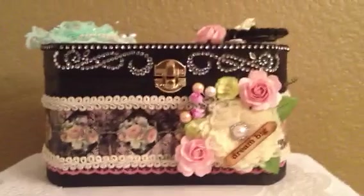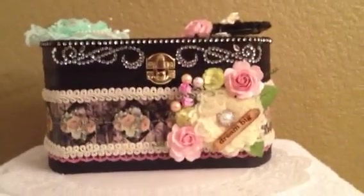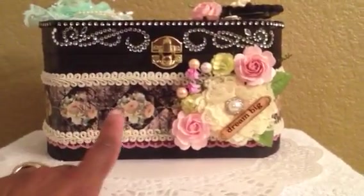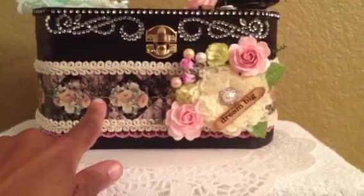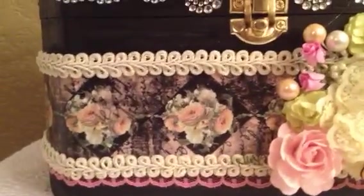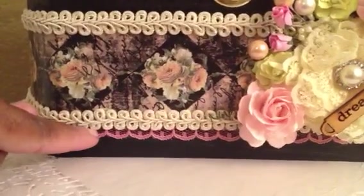I think it came out so lovely. It's an altered wooden box that I purchased from Michael's — the unfinished wood. I painted the entire thing black. I used the Romance Novel Paper here and mod-podged it on. I have some Chinese braid trim on top and bottom, and I have a pink lace peeking out underneath.